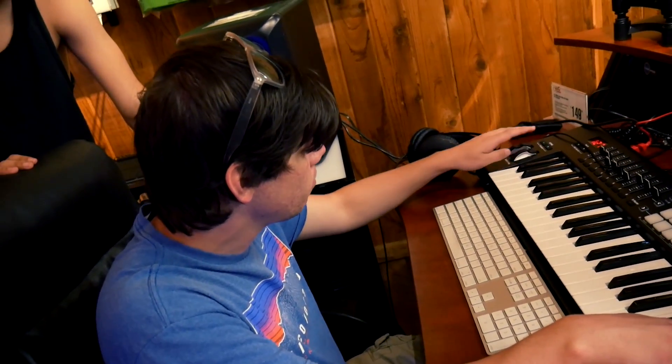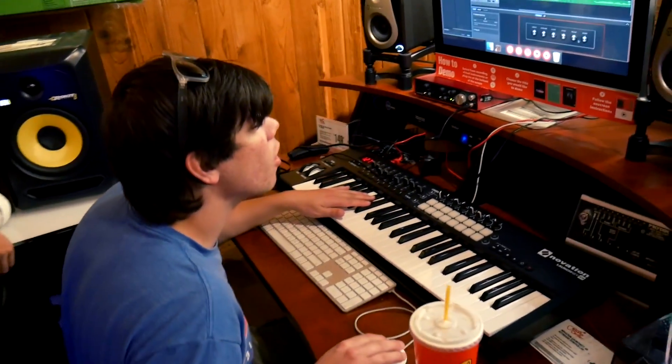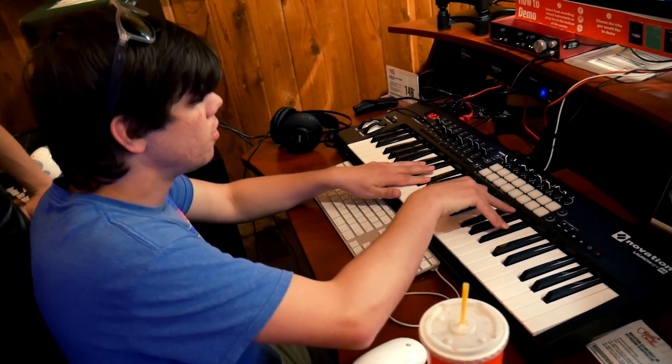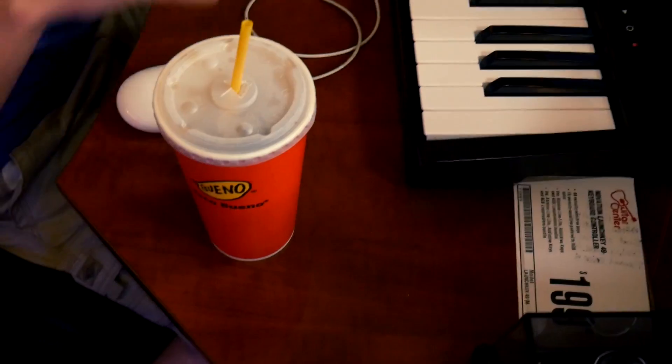I've made stuff in GarageBand and shit. Hell yeah. If we turn it off — like futuristic Fantasia. You can just literally play all the black keys and they'll all sound good together. That's how you normally do it. Yeah, but anyway.